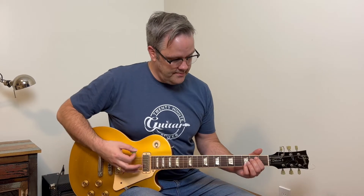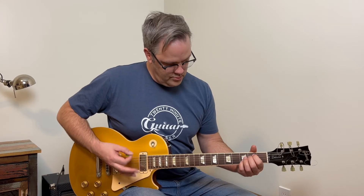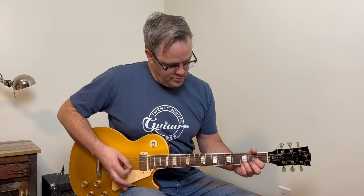Then in the second half of the verse, the rhythm is a bit straighter and muted, and you're not going to do the push on the C anymore. You can also spice things up on the verse by playing the single notes of the chord.